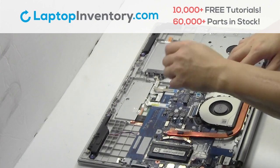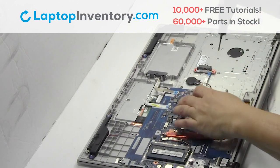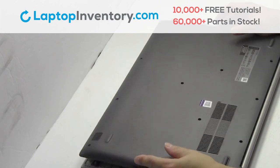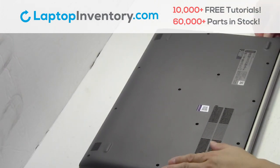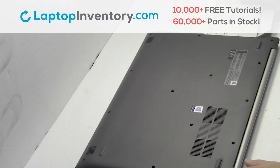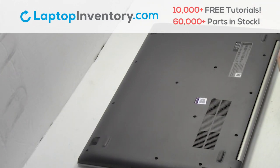Remove the card. We will now install your new Wi-Fi card. Place the screws back in. Snap the plastic cover back in place. Place the optical drive back in. Place the screws back in.